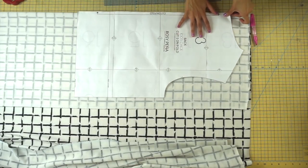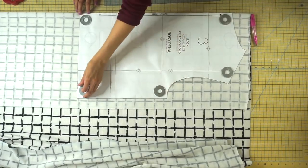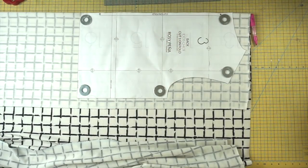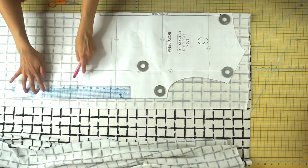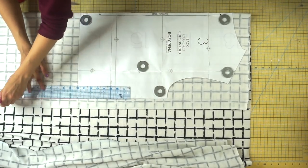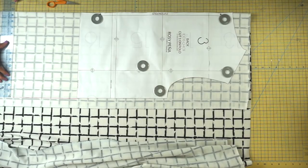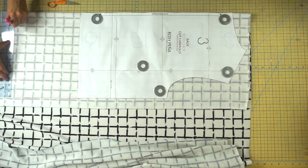We're going to jump right into the pattern hacking. All you need is your Chloe sweatshirt — either the front or the back pattern piece. We're just going to add 10 inches of length all the way across the bottom. It's just a rectangle shape, so you don't have to add any shaping. Just go straight down 10 to 12 inches, depending on how tall you are. This will give you about a knee-length sweatshirt dress.